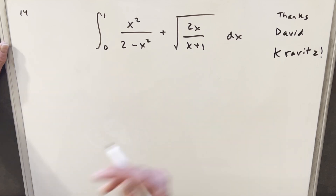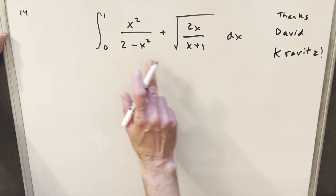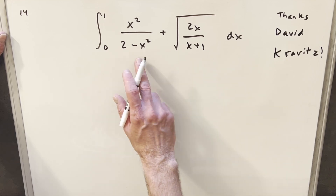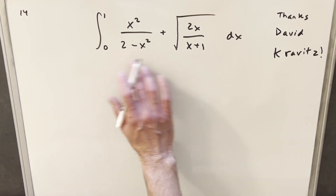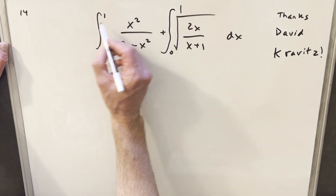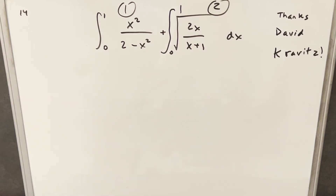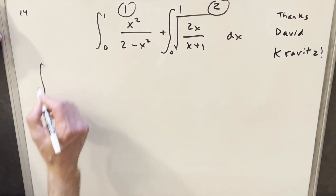To get started, what I did was I just broke this into two integrals, because I couldn't find a good relationship between these two. I was trying things like derivatives, seeing if somehow this was like the product rule or something. So what I'm going to do is break this into two integrals, call the first one integral 1 and the second one integral 2. I'll start by just focusing on the first integral and come back to the second one later.